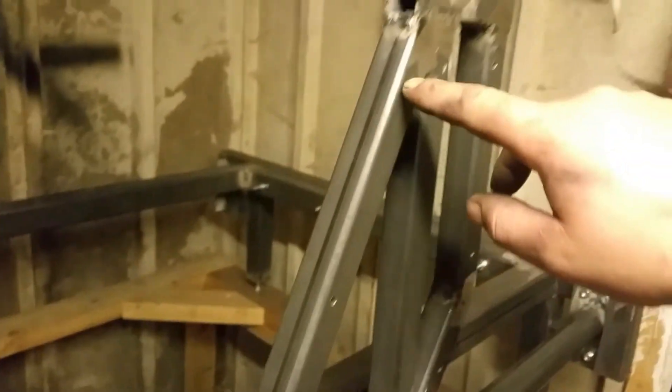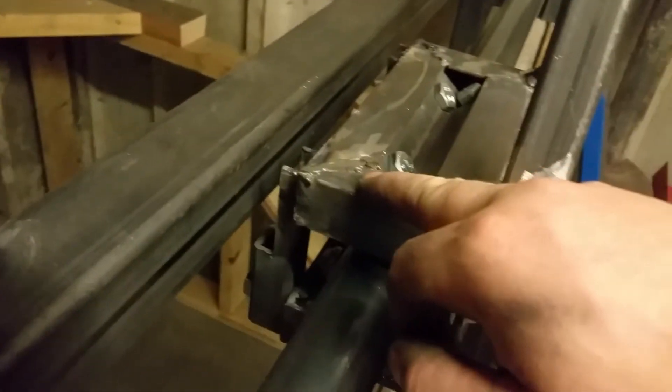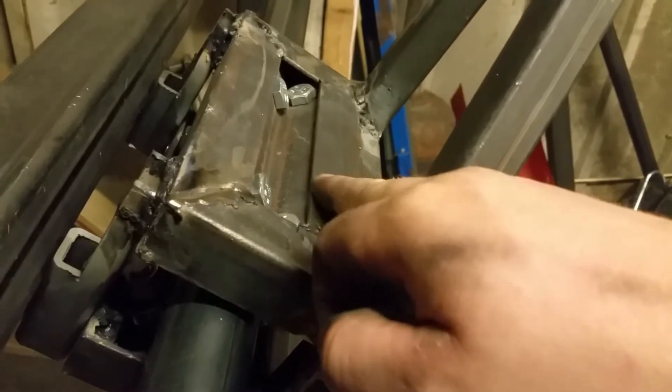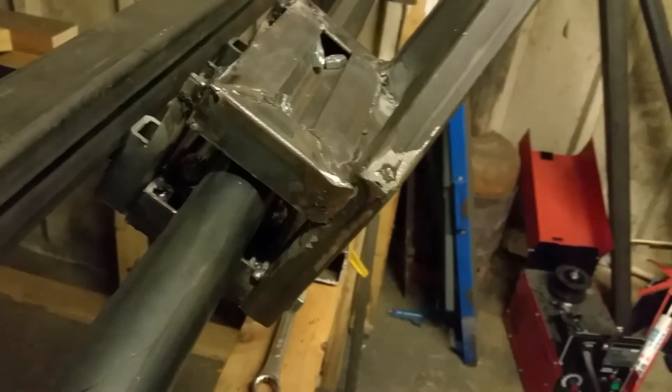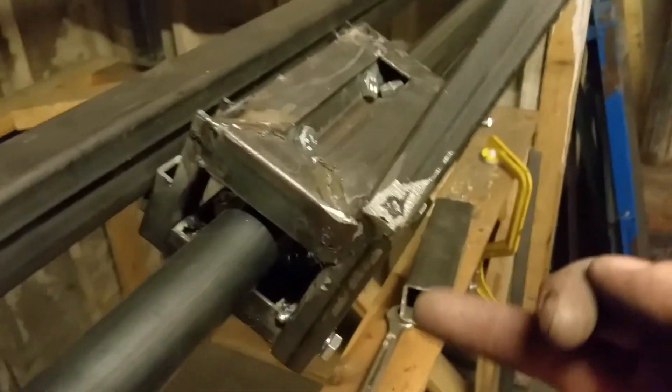You don't have to weld a frame or do anything like this. On the last two ones I did, I just made the sides out of MDF — easy enough to just put through, drill it all where you want it and bolt it. Did exactly the same job. But this time I want something to be a bit more sturdy.